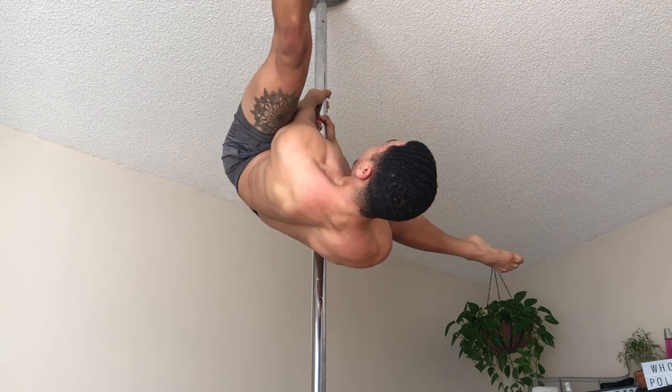DM me if you have any questions about getting stronger. Thank you all so much for watching. Feel free to subscribe to be notified when I make more videos. See you soon!